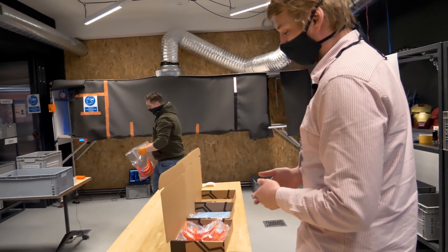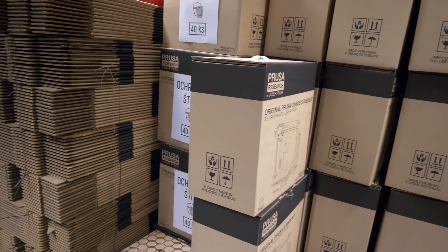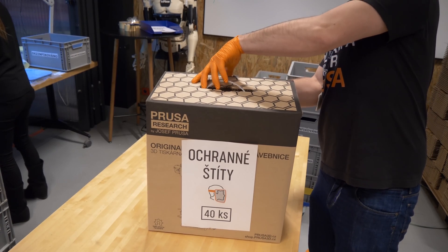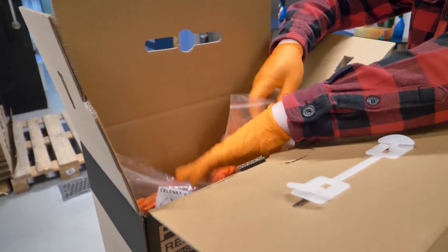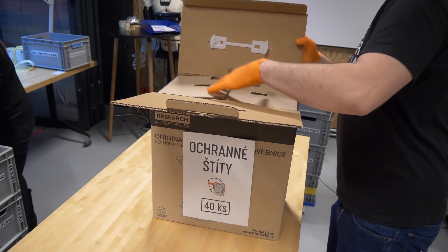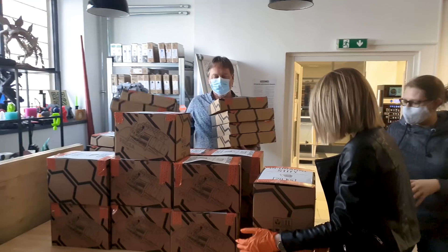We made three sizes of packaging depending on the boxes available. It really all happened in a matter of hours — we went to the warehouse, selected three boxes we normally use for our products, and made packaging of 5, 20, and 40 pieces. The operator puts all the components in the box, adds a manual, closes the box, adds stickers and a date stamp, and it goes to Expedition where it's distributed to hospitals and others in need.